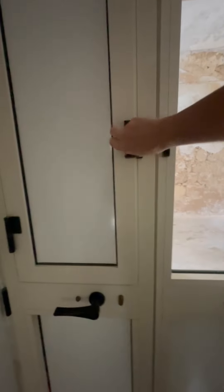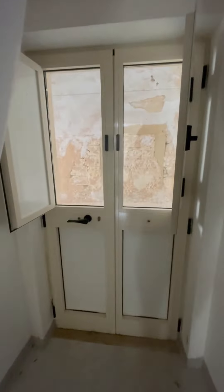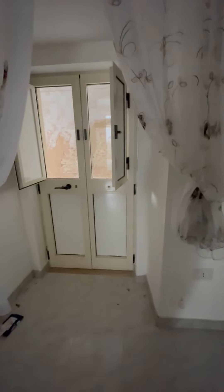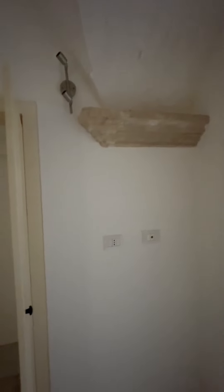This apartment actually has two entrances. In addition to the front entrance that's off the courtyard, there's a really cute second entrance I'll show you — I'm going to show you the bedroom first and then show you where that entrance leads. You can see it from the bedroom.